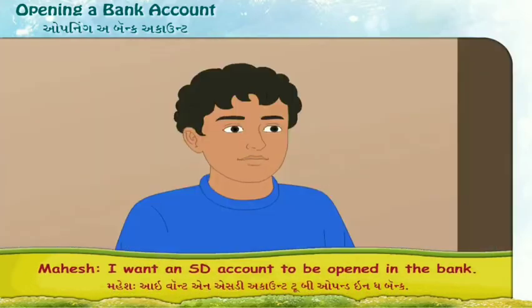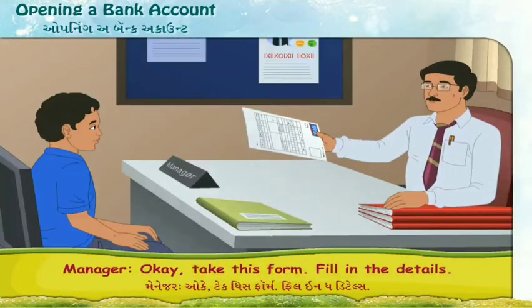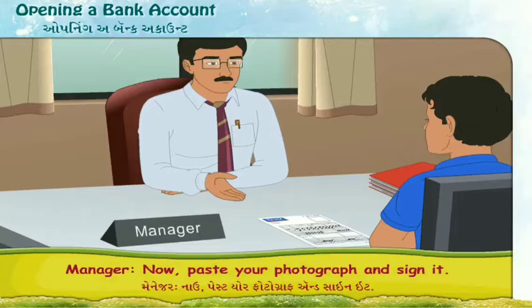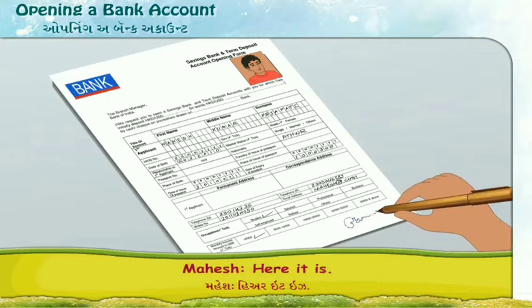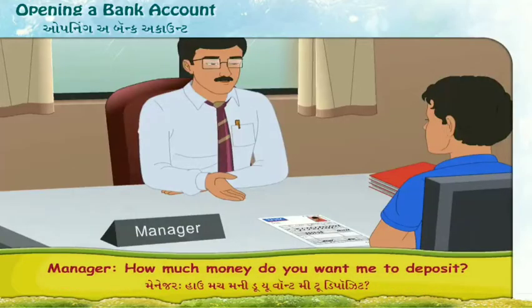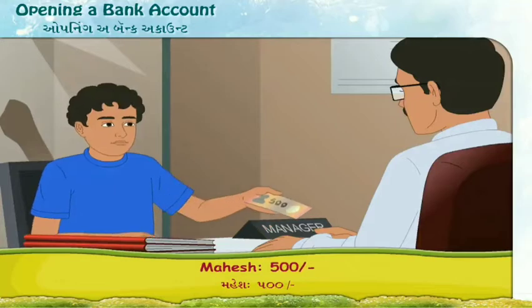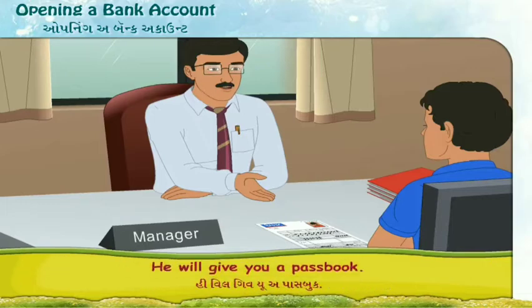I want a savings account to be opened in the bank. I have filled up the form. Now paste your photograph and sign it. Here it is. How much money do you want to deposit? 500 rupees. Okay, now give your form and money to the cashier. He will give you a passbook.